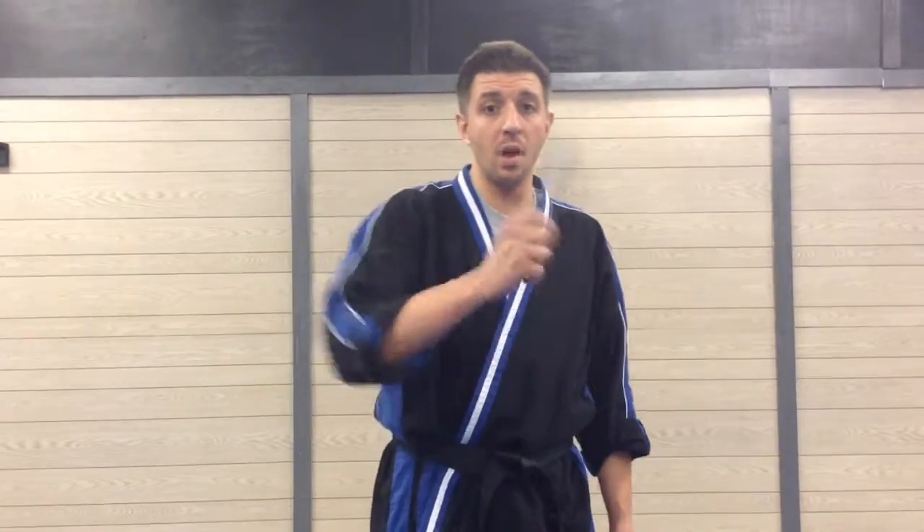Two, I do not recommend training with a real butterfly knife. I recommend either training with a trainer like this, a bottle cap opener like this, or even as simple as a comb.